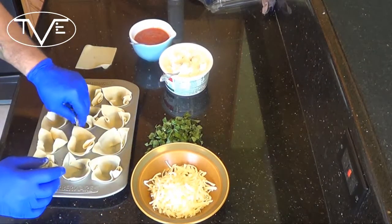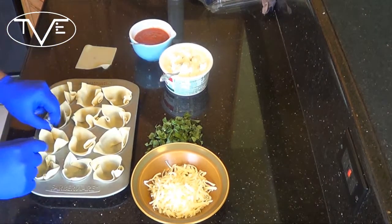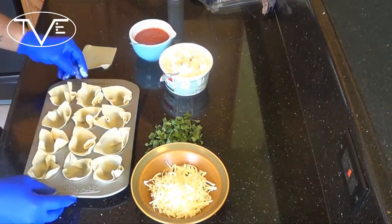You'll notice that when I put these in here, I want the wonton wrapper sticking up a little bit. It'll make for a nicer presentation when this gets all crisp.